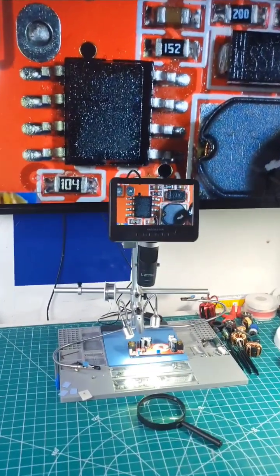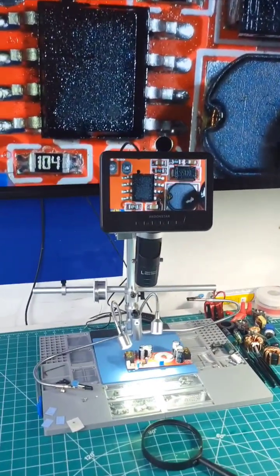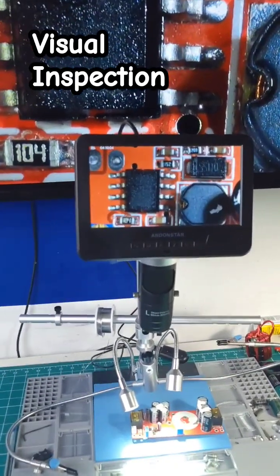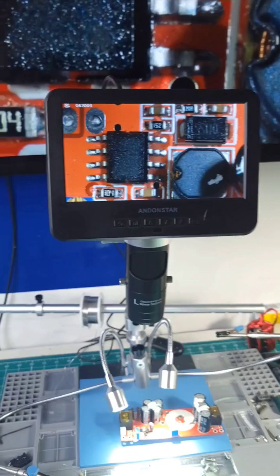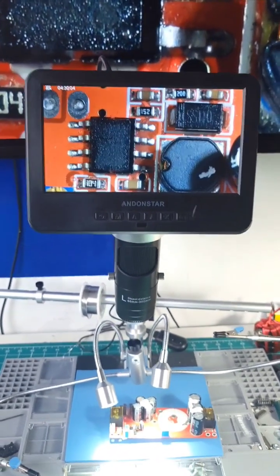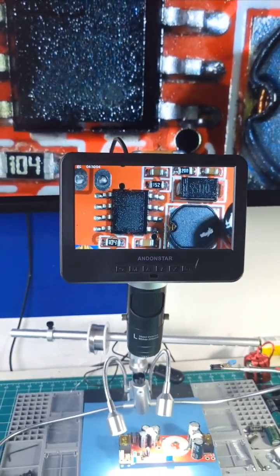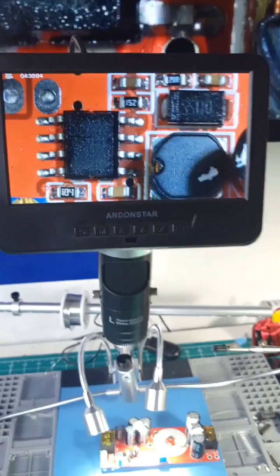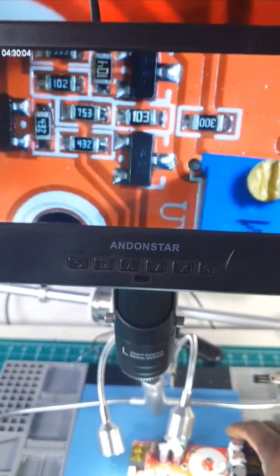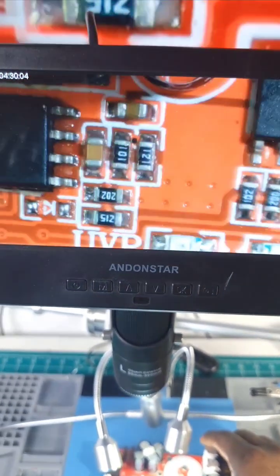We're going to be covering a lot in this video. One of the things that we always do on the board before troubleshooting is to actually inspect the board — especially after damage, we want to make sure that the components didn't sustain any visible damage. Here I'm going to be using my digital soldering microscope to inspect the board, as you guys can see here.